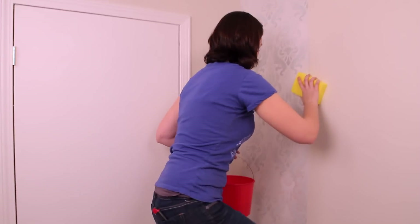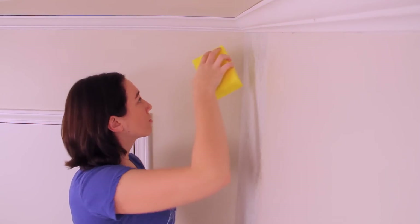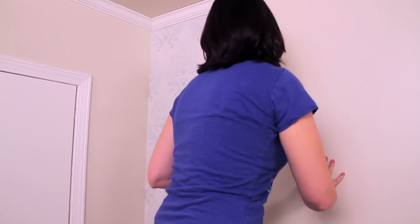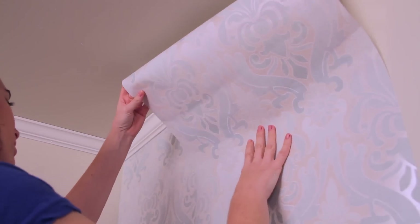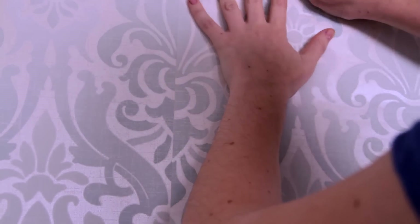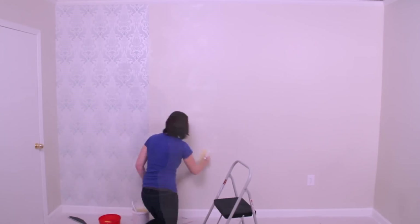Take a wet, clean sponge and wipe off any glue residue from the front of the wallpaper strip. Remember to only use clean water. On to your next strip. If you have a pattern repeat, you will also need to match the next strip against the first one. Take the roll of wallpaper and hold it at the top and unroll it down the wall in order to measure the length. Be sure to start the second strip in a place that matches the pattern of the first strip. Repeat the process until the wall is covered.